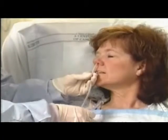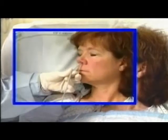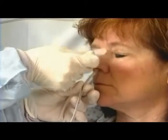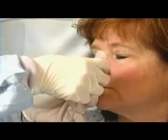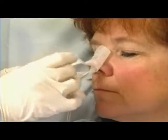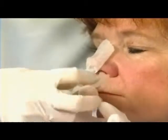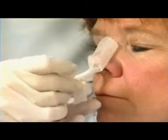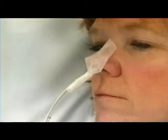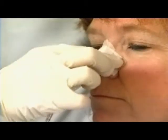Remove the tape marker and anchor the tube with the attachment device or split tape.